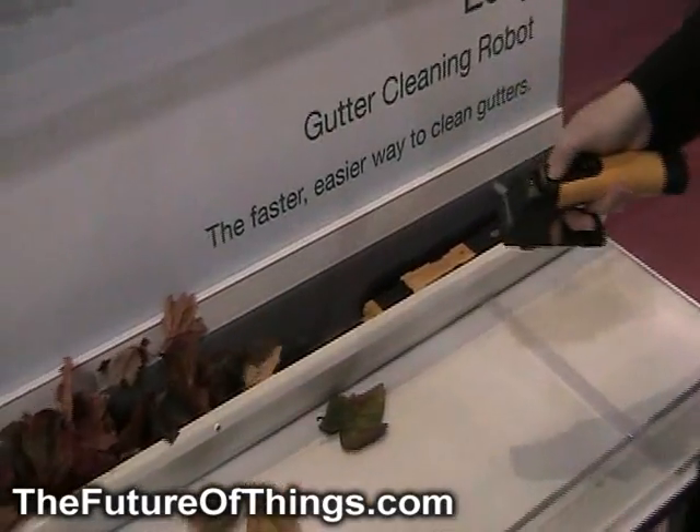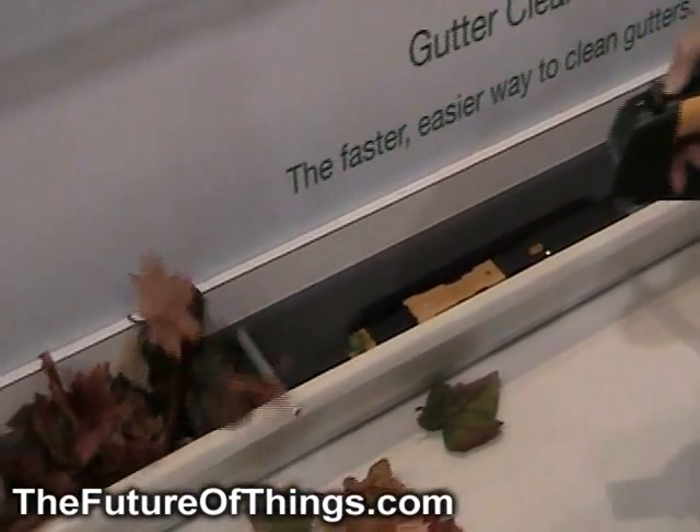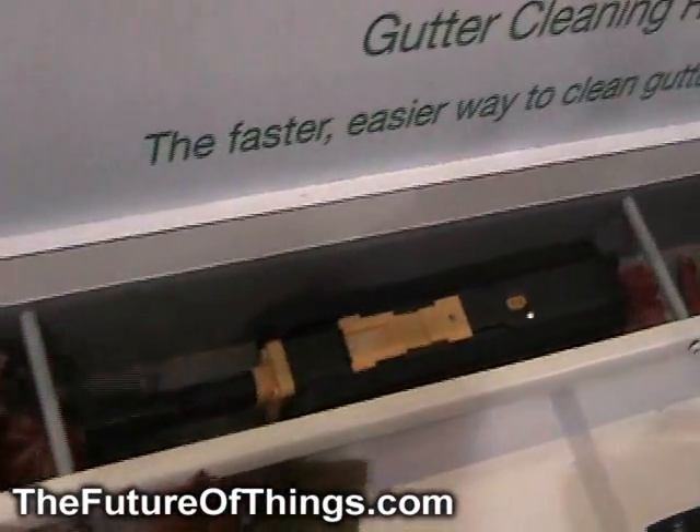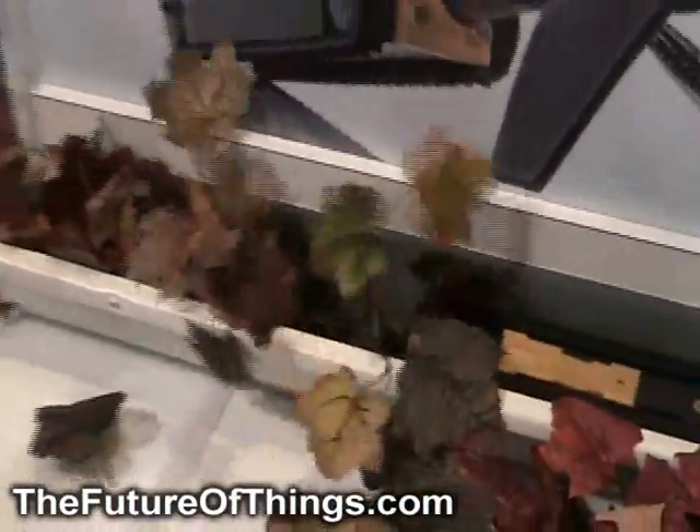As it goes through, it's using three disruptors on the auger itself. There's a hard part that will actually disrupt the wet tight stuff, and then there's a softer piece that conforms to the size of the gutter to shoot out the mess, followed behind by a wire whisk that really gets the fine sediment.